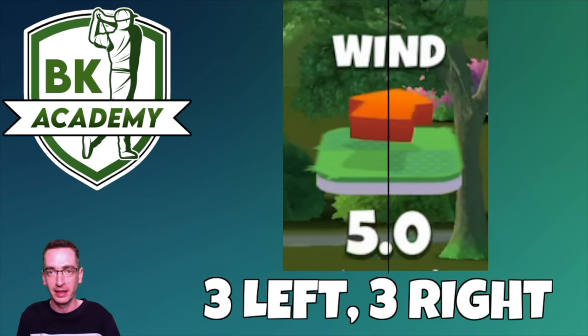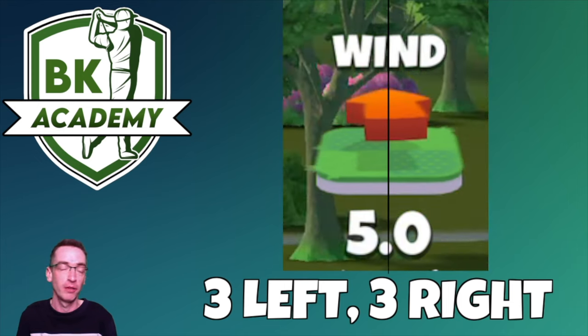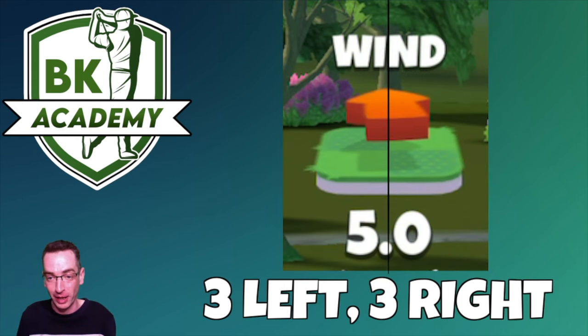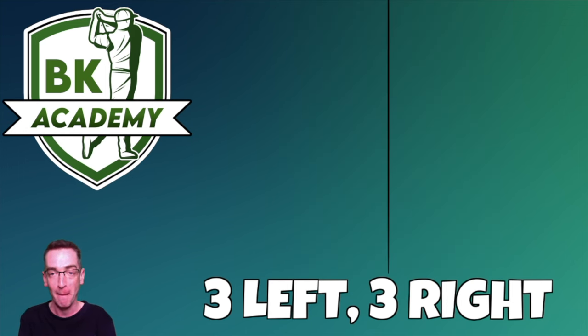Nailing this down and getting used to the pattern of that arrow will really help you be accurate, because then you know you're adjusting along the direction of the wind. You still need to drag down in a straight vertical line — if you're not dragging vertically, this won't help as much — but there are grid lines to help with that. Practice does make perfect. Get some replays up, try different wind strengths and different wind resistance balls, and get used to spotting that three left, three right pattern.